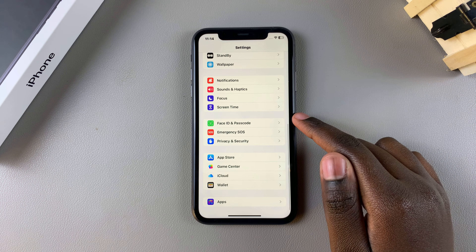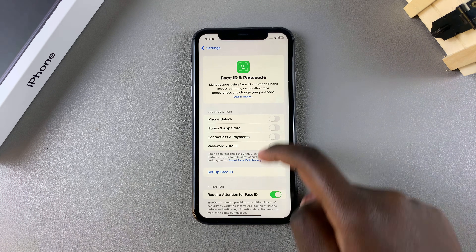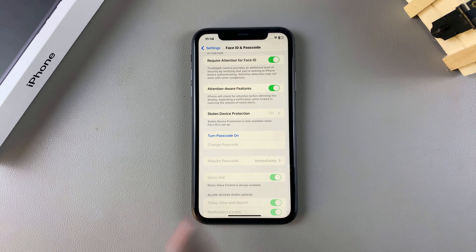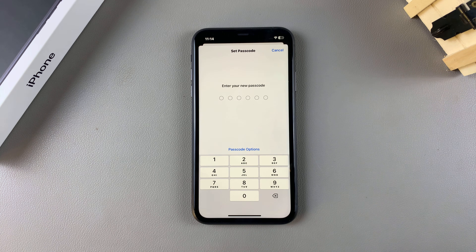Select Face ID and Passcode. From here, scroll through the different settings until you find the option Turn Passcode On, and simply tap on it. Now you can enter in your new passcode.